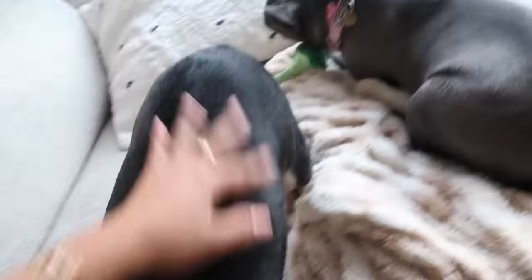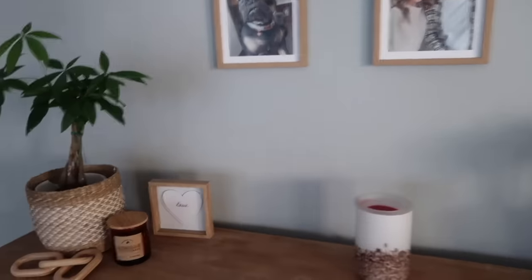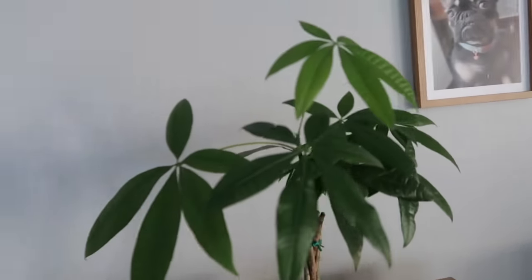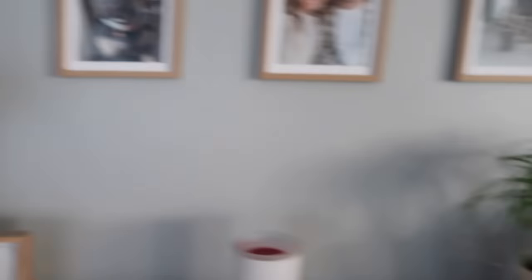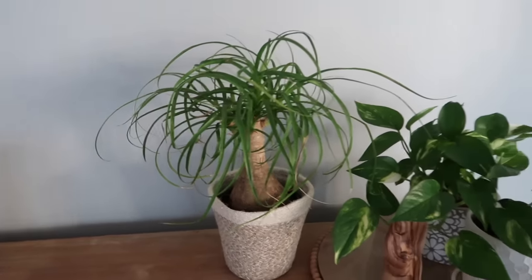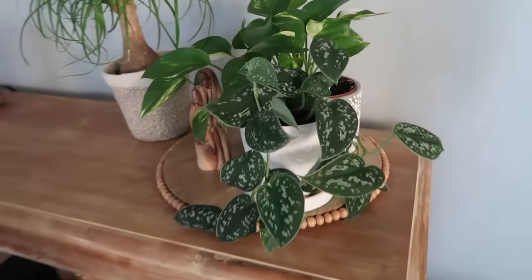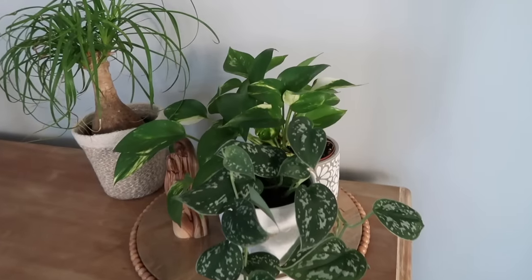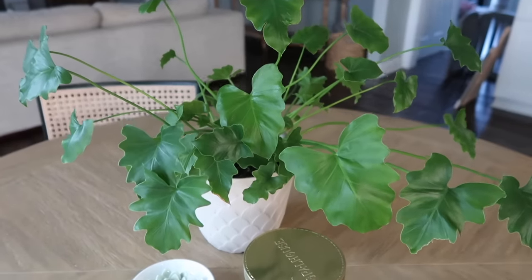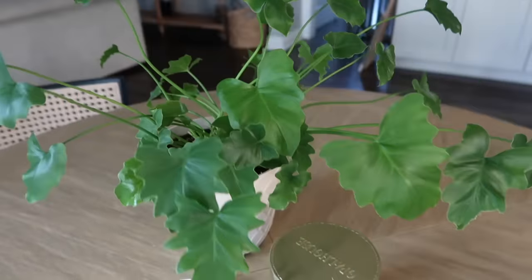I also want to show you guys my plants — they're doing so well. This is a money tree, and then this is a ponytail bamboo I got from Trader Joe's. I'm not sure what these other ones are but they're so pretty. This one on my kitchen table is doing amazing — look at these leaves.